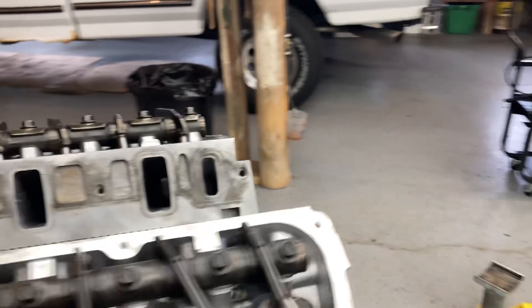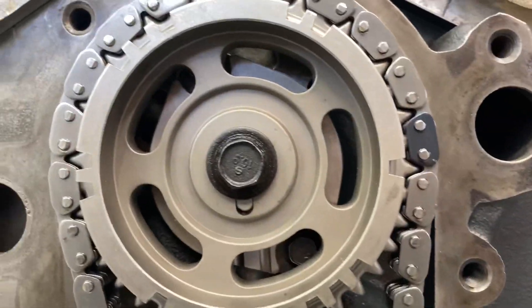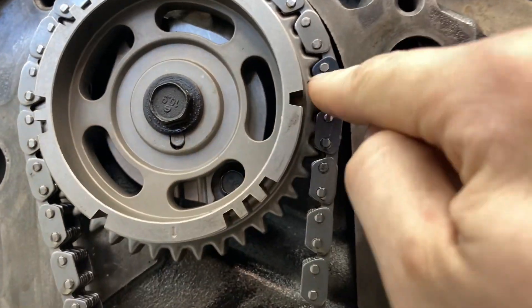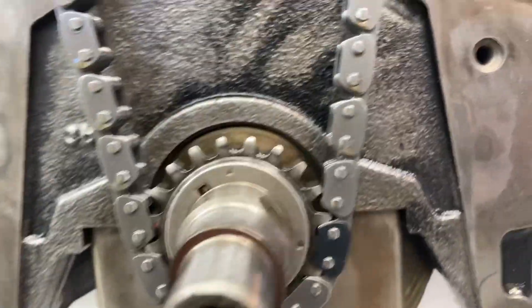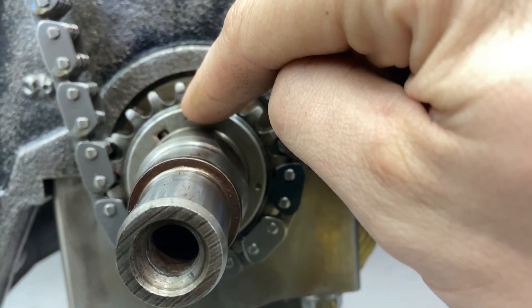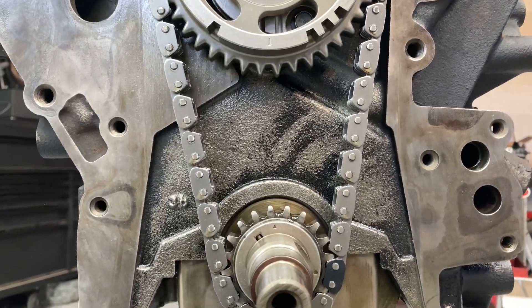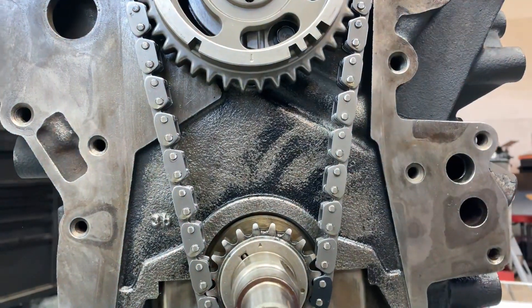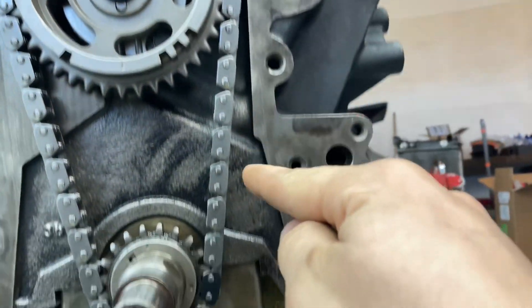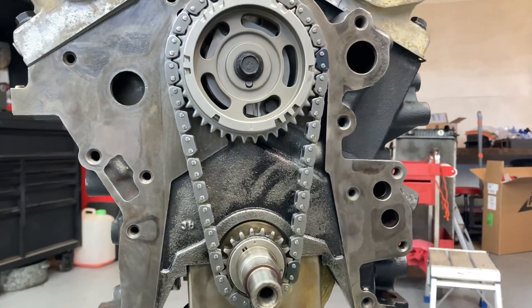Stay tuned and I hope you guys enjoy the video. Alright, so I have the rest of the parts here. Let me just do this so I can see — I got the dot. I have the dot lined up there, and I have the dot lined up right there. And I have my arrow right here, and my arrow right here. The arrows right there and right there are lined up.